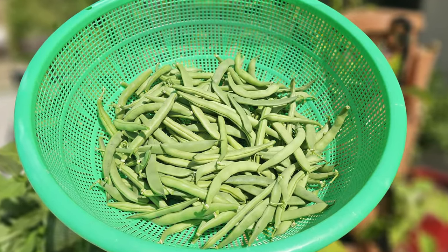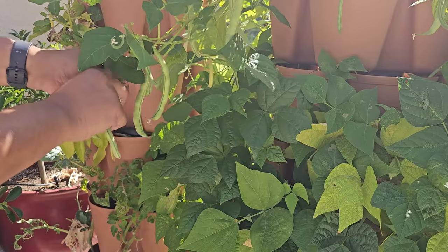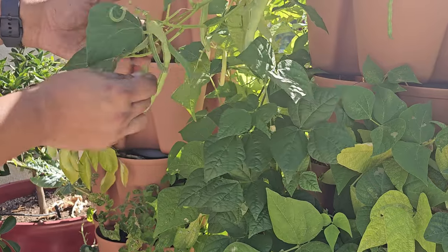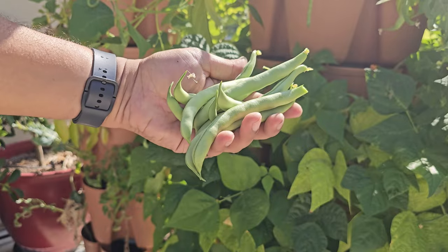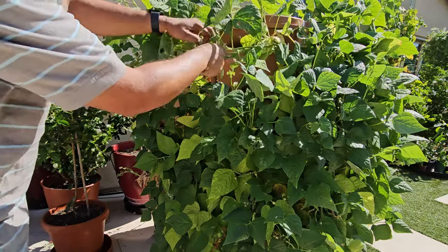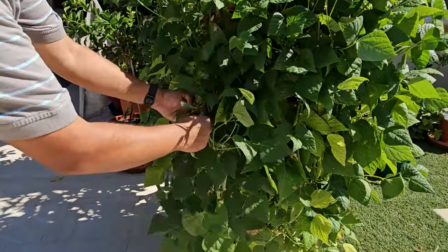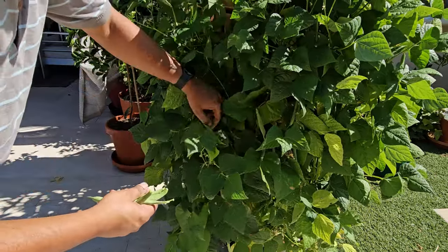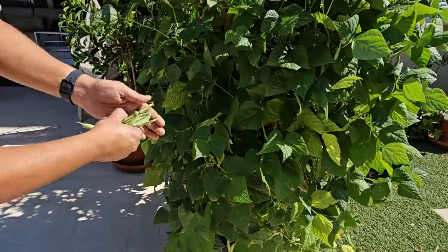Bush beans. We grew all our bush beans in a green stock planter. It's pretty easy to grow a bunch of beans in this planter. Bush beans grow up fast in about 40 days and are simple to pick. Look at our bush beans — they look great. We planted the seeds in the green stock vertical planter, set up an automatic watering system, and it went smoothly from planting to picking.